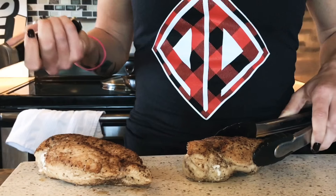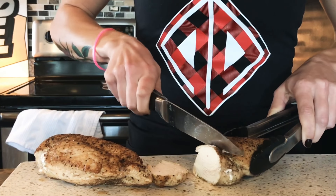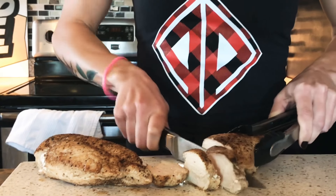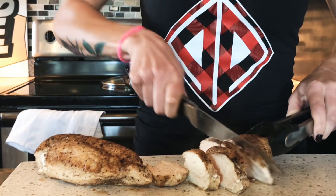Now you can take the lid off — here's your chicken. We can put it on a cutting board now. Use a clean cutting board because the one you used before has raw chicken juice on it, so you don't want to use the same cutting board. It's going to be so good. I'm just going to slice it up now — it's done.